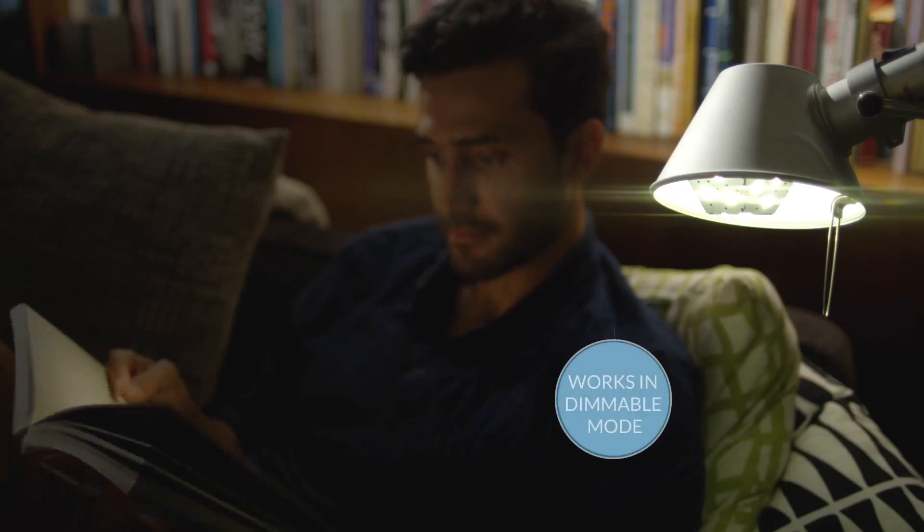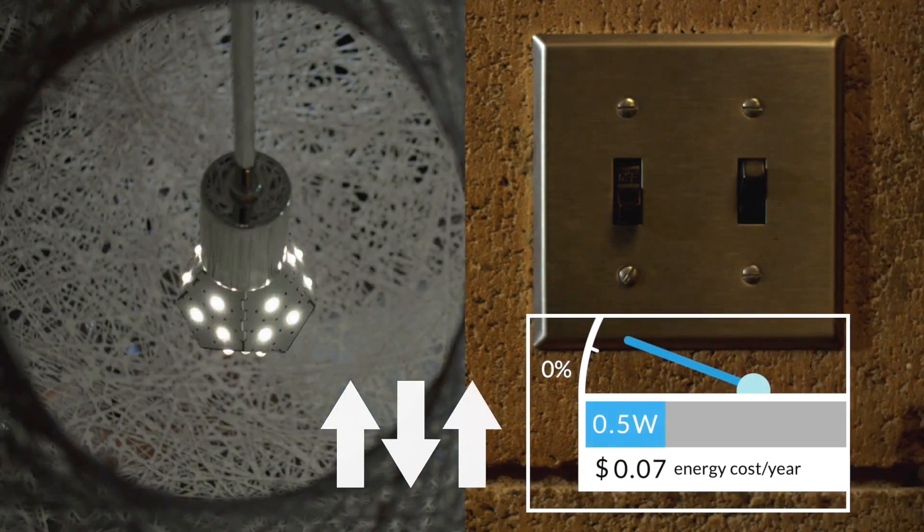Although the Nanoleaf Bloom is designed to be dimmable, you can simply turn it on and off just like a regular light bulb. It also has a special feature called night mode — by turning the switch on, off, on, it engages the light at about five percent of full brightness, using only a fraction of the electricity. Nanoleaf Bloom: the perfect light for all of life's moments.